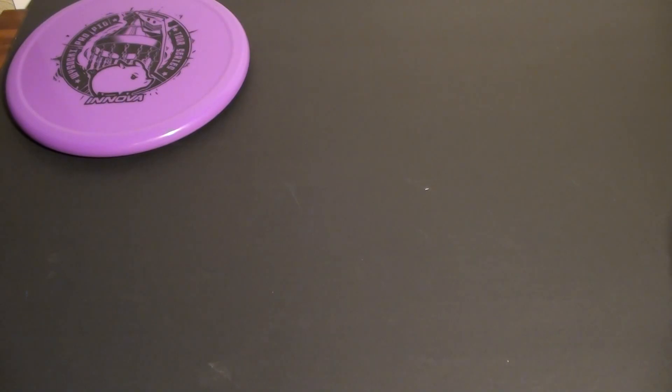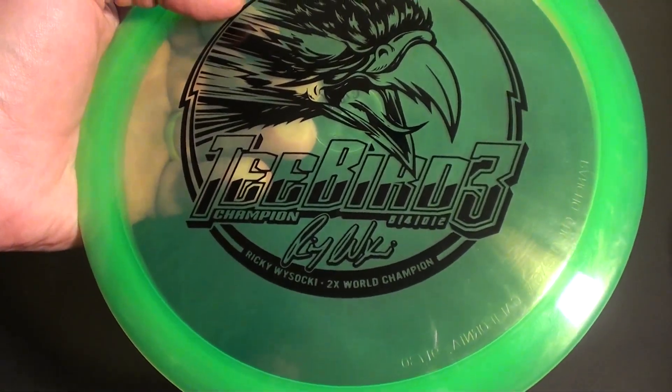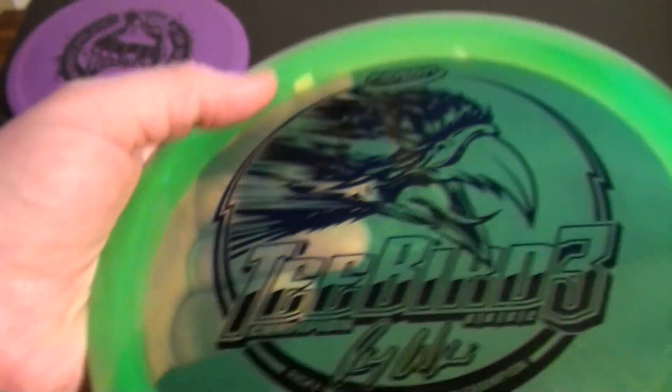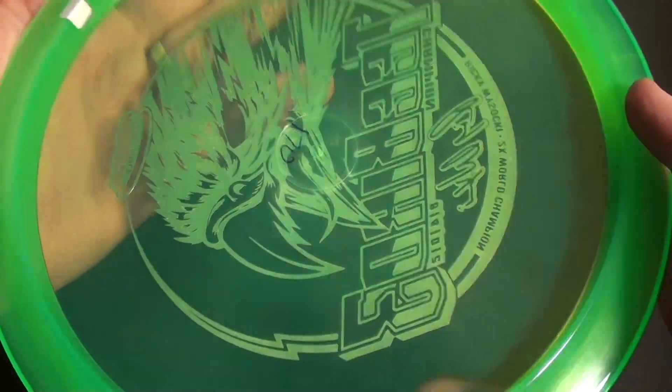With my tournament winnings from the Sake Bomb Challenge, I also got the T-Bird 3. This is also Rick's signature disc. There are some flight numbers on this one. It's a little bit gummy champion plastic — definitely some flexibility to it. It's 170 flat.